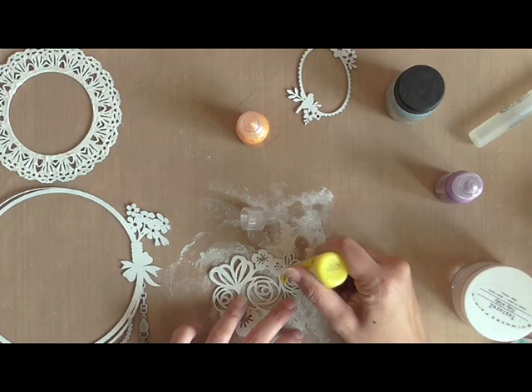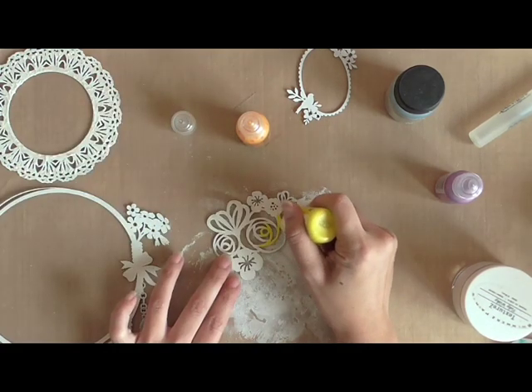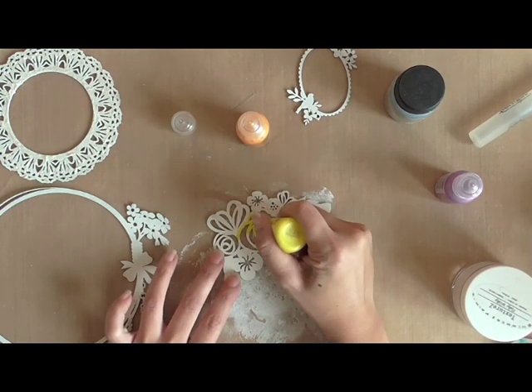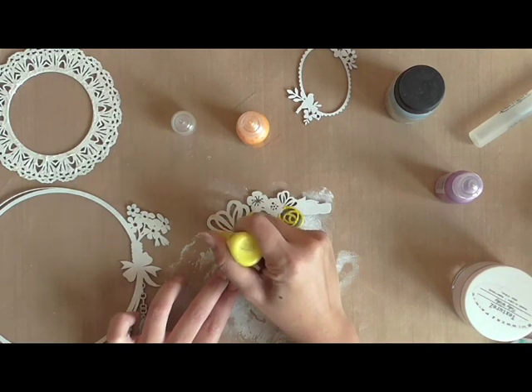Now I'm coloring the flowers on my chipboard with Liquid Pearls in Daffodil. The reason why I'm using such a bright yellow is because I want to highlight the color in my petal paper which I'm going to use later.